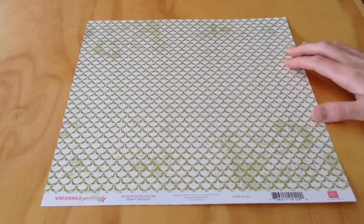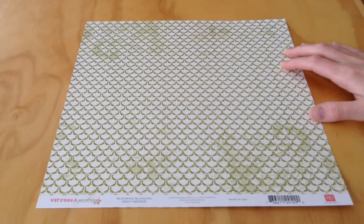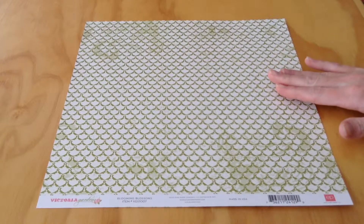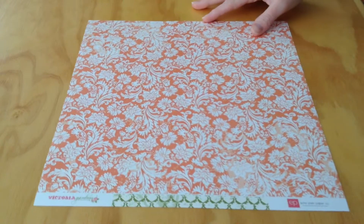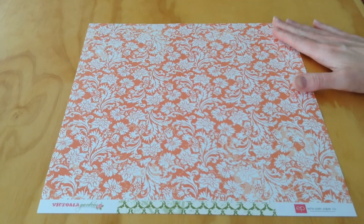Next, we have Blooming Blossoms. This has the same olive green and cream on this pattern, and then we have an orange and white floral on this side.